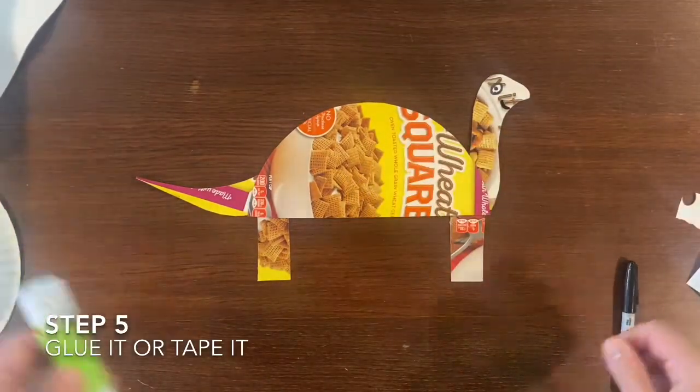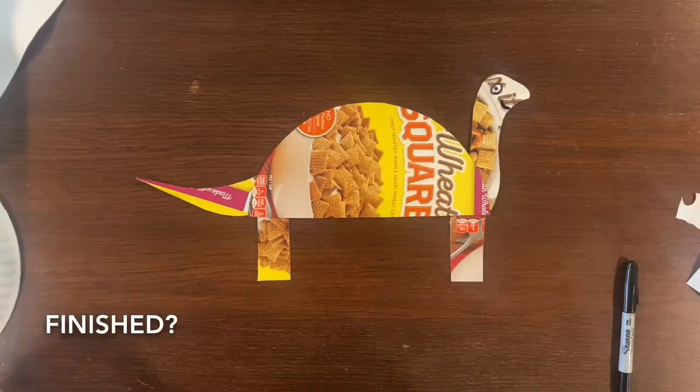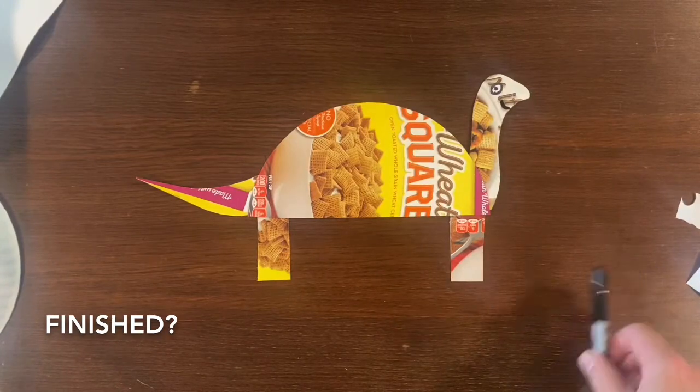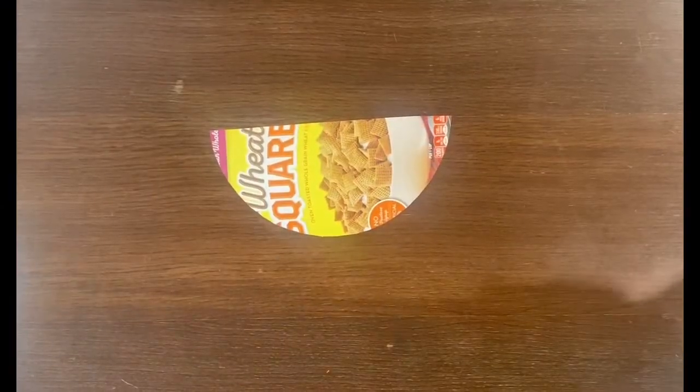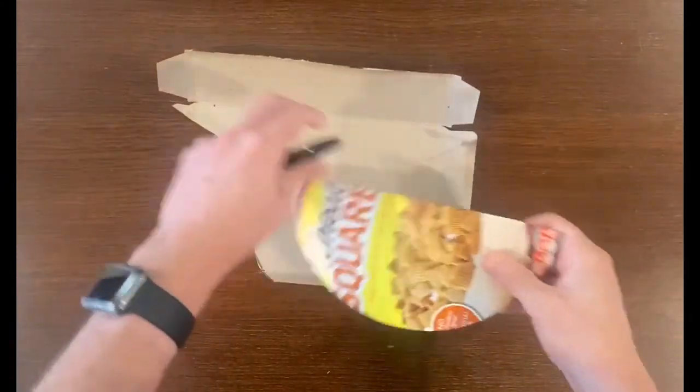And finally for step five you can either glue it, tape it, or just take a picture of it however you please. Then you need to ask yourself: are you finished? If you're not finished and you want to keep going, here's another way to make a dinosaur using our half circle.